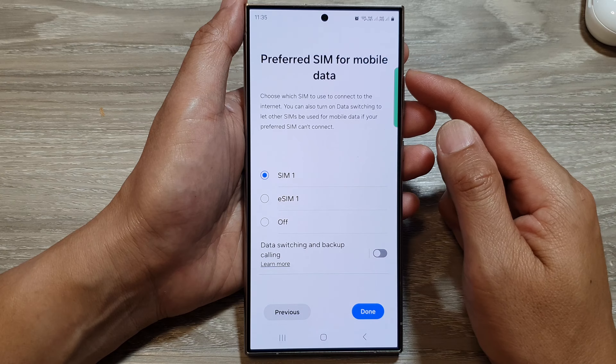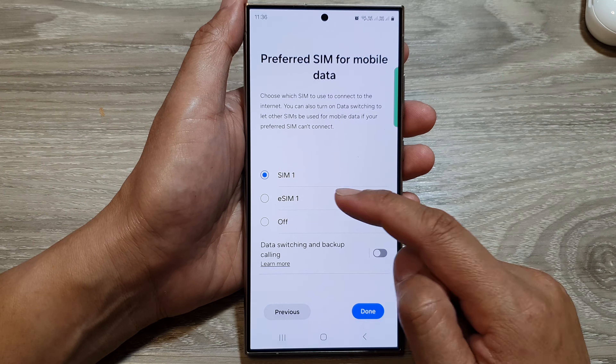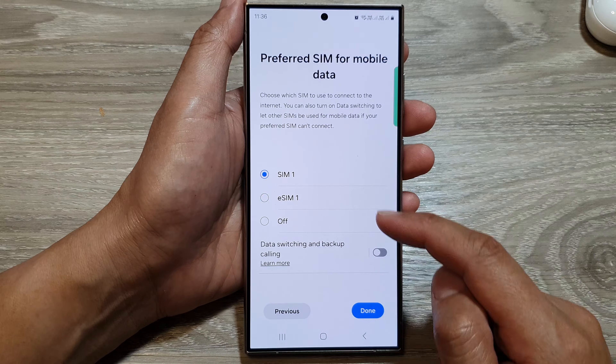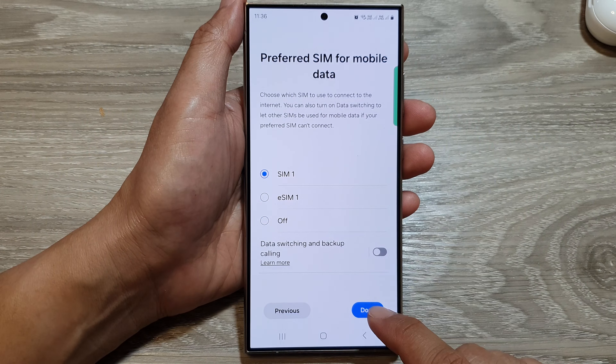Then it asks you which SIM you want to use as a preferred SIM for mobile data. Here you can choose eSIM one, SIM one, or SIM play off. I will select SIM one, then tap on Done.